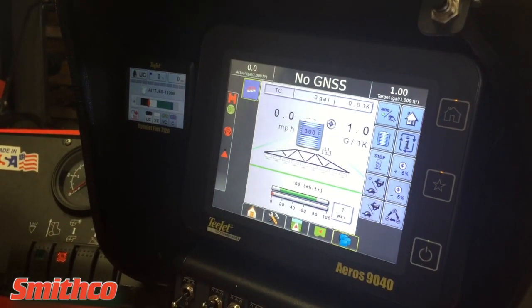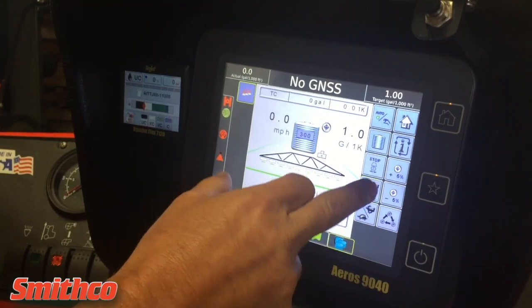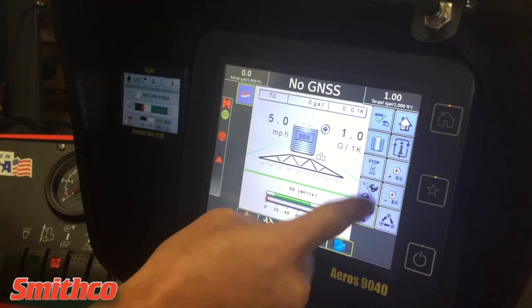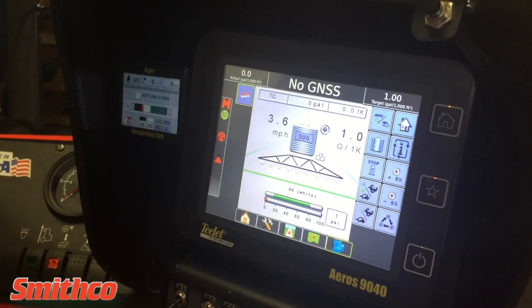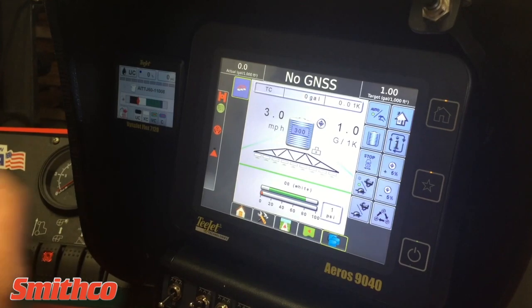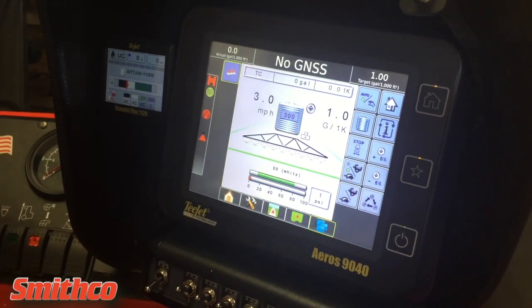If you want to do a self-test, you can simulate speed by clicking on the rabbit and tortoise, and toggle through those speeds by clicking down below. These are preset speeds that we set in. This gives you the ability to self-test the machine for calibrations and also check your nozzles to make sure everything is working properly.